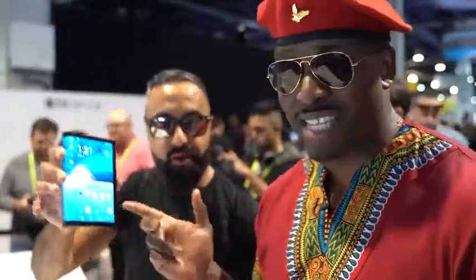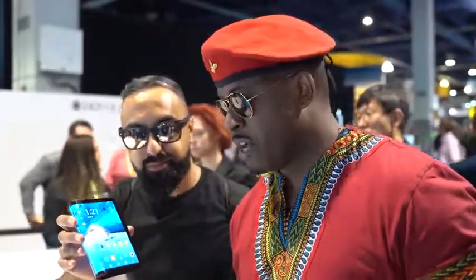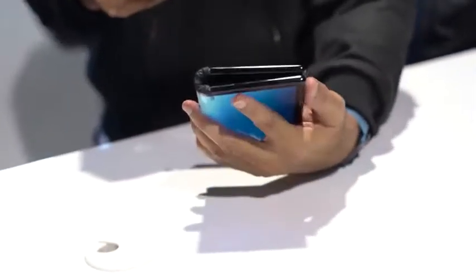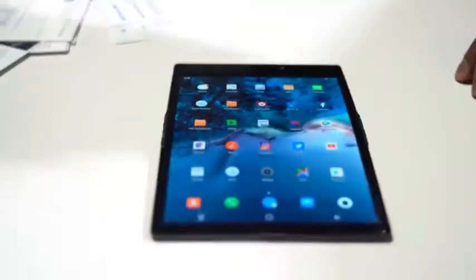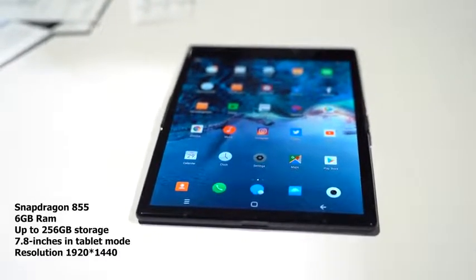I'm here with the FlexiPie and my good friend SuperSaf. Thank you very much — I love this guy. This tablet here is just one of the first types of foldable devices, so you can bend it, open and close. It's also running the Snapdragon 855 processor and 6GB of RAM.